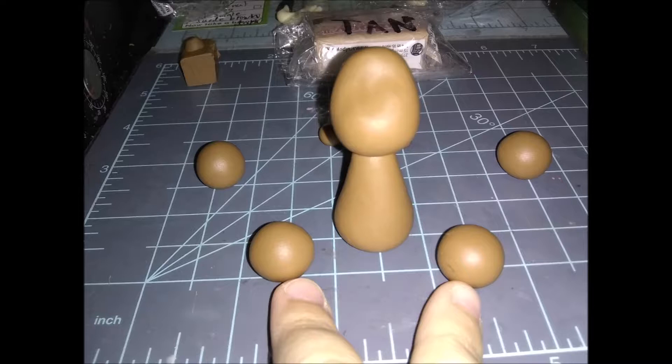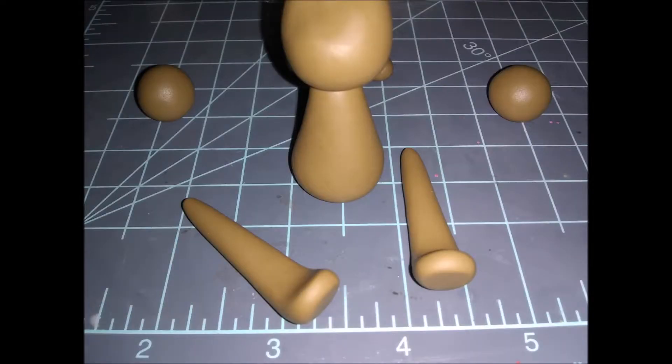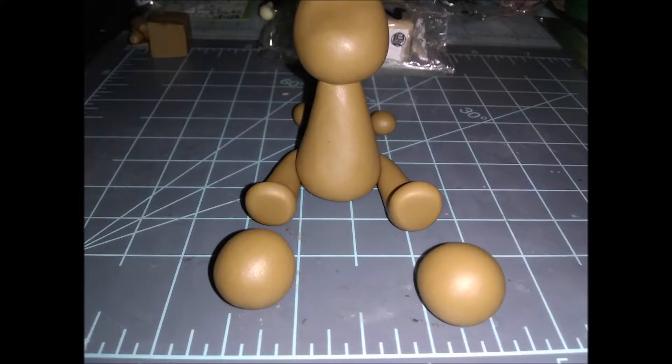Next we're going to move on to his legs. Take these two balls and pre-roll them into teardrop shapes about two inches in length. Using your index finger and thumb, pinch the end of them to make little feetsies. Then cut the tops off at an angle on a bias, cutting down to about an inch in size. Stick these flat parts on the back of the body — don't blend them, because you'll be taking the legs off frequently to work with them.